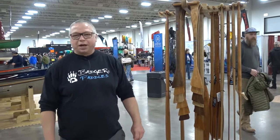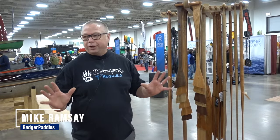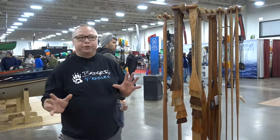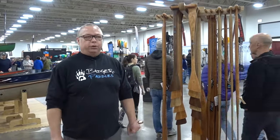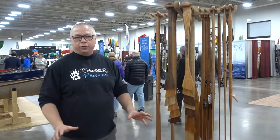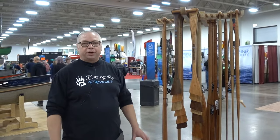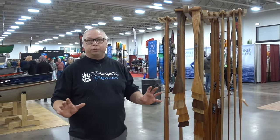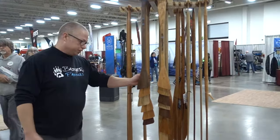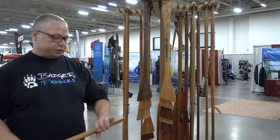Hi, I'm Mike from Badger Paddles, here at Canoe Copia in our 15-year anniversary booth at the show. We've introduced a new approach — we've been racking our brains for a long time about a good way to size paddles without being on the water, and with the help of my wife and some of the guys at the shop, I think we've finally come up with a way that we're really happy with, that helps people a lot.